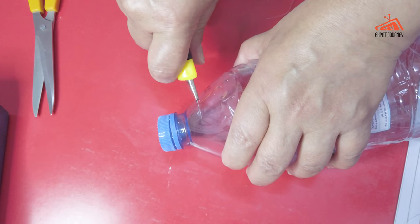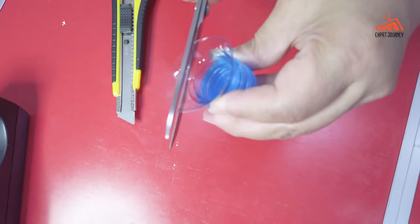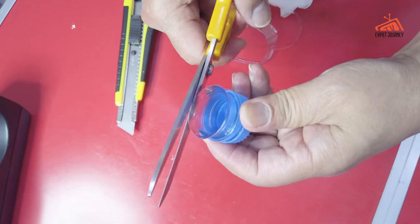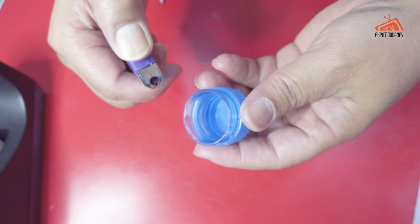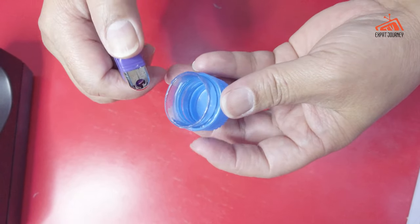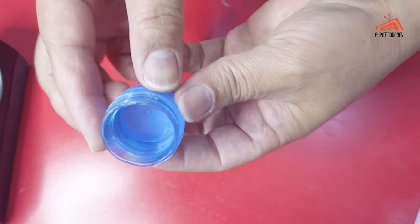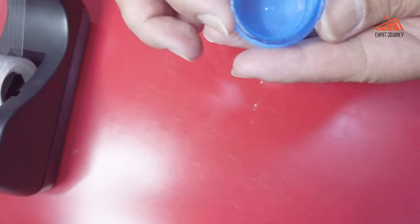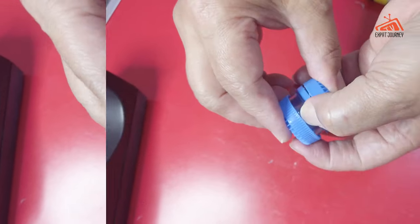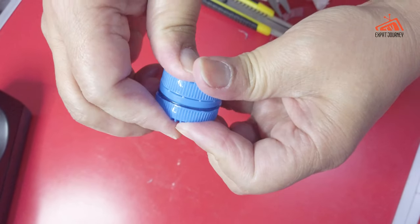This one is another part also. We will try to seal it, to make it level properly — to be even. It will look like this. Then we're going to use the other bottle cap to enclose it. We're going to press like that to lock it.